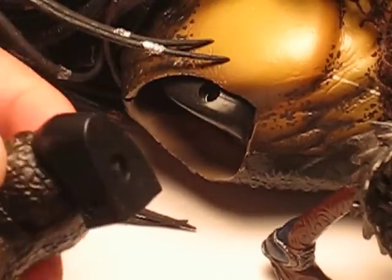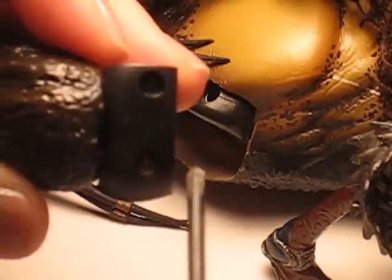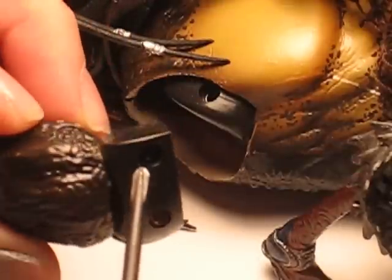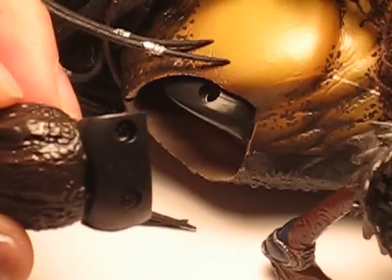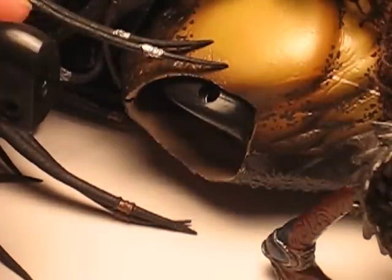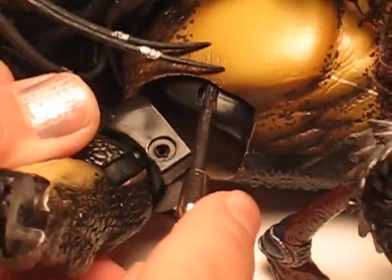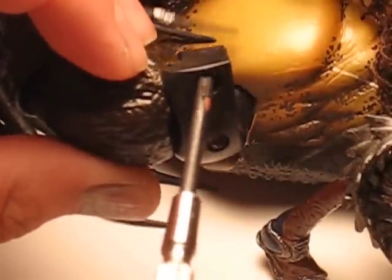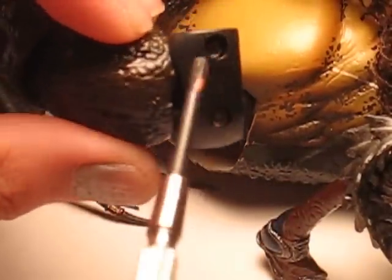So what I did is I unscrewed these two screws right here, and I took one of the big screws, which is in my hand right here, and I took the little screw that goes here and into there, and put it into one of these holes. It doesn't really matter which one you put it in.